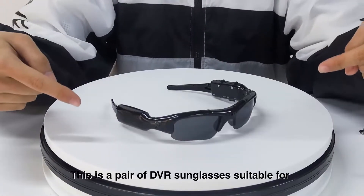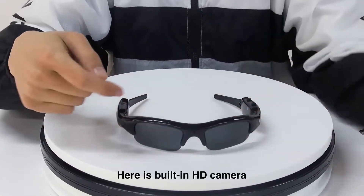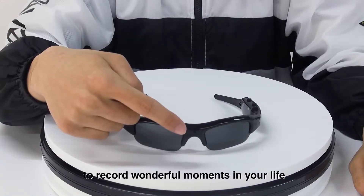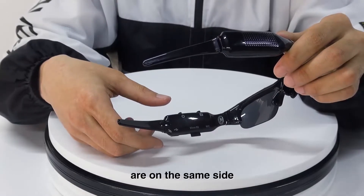This is a pair of DVR sunglasses suitable for outdoor activity enthusiasts. There is a built-in HD camera to shoot pictures or videos to record wonderful moments in your life. The power switch and take photo button are on the same side.